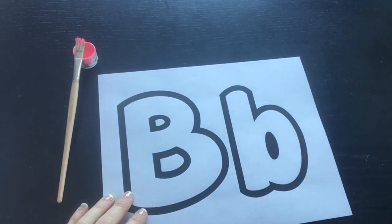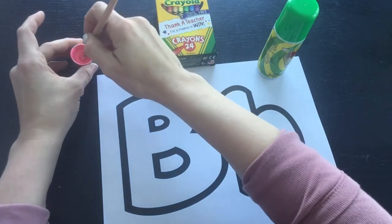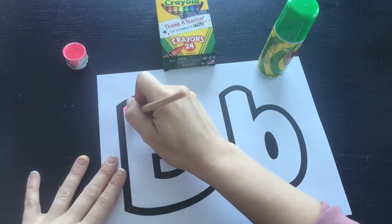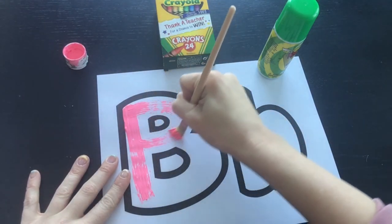This is just a coloring, free writing, and pincer muscle working activity, but it's also a great visual arts activity. You can encourage your child to paint or crayon whichever the letter.